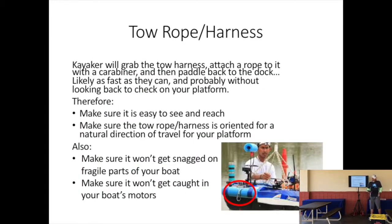You also need a tow rope and a harness for that, which is just as easy to make. It should be on the front of your boat or in a normal direction of motion, so that when your boat's dead in the water and the kayaker comes up and attaches it to a cord, he doesn't swamp your boat. Make sure it's clear of any fragile parts — you don't want the kayaker to pull off your $10,000 Velodyne Lidar — and keep it away from your boat's motors so it doesn't get tangled. Make sure it's easy to see and reach.